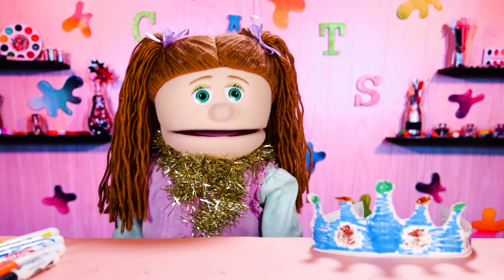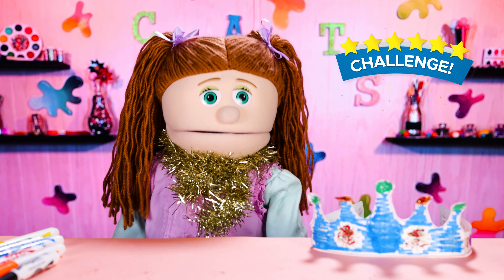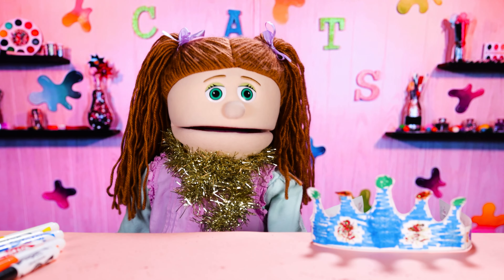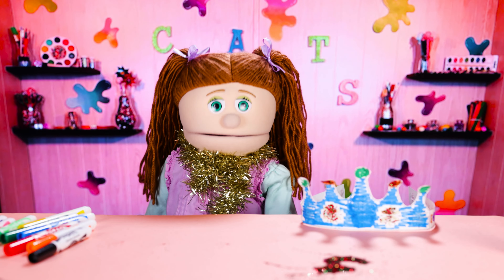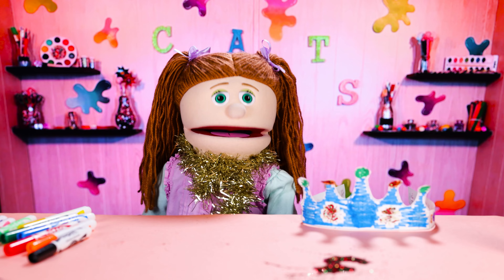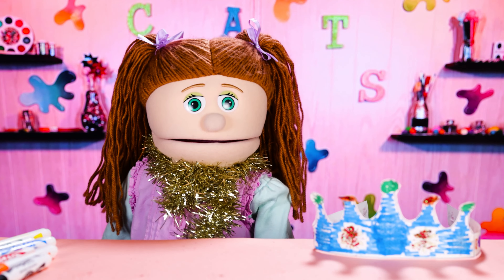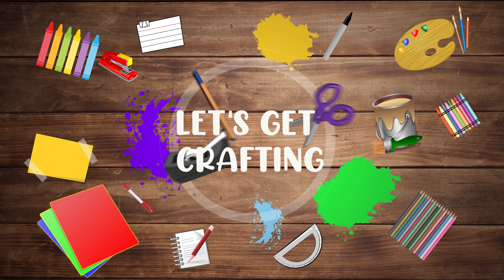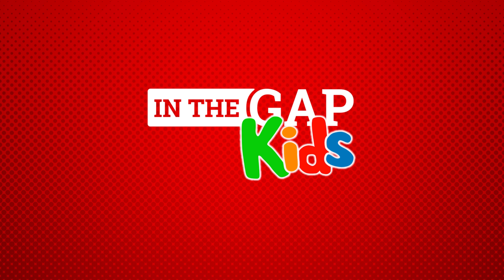After you give your crown to the person you made it for, I have a challenge for you. For the next day, look for as many ways as you can to help that person. It doesn't have to be something really big. I picked JD, so one thing I'm going to do is wash the dishes for him tonight, because I know he really doesn't like to do that. So how can you serve the people in your life and love them like Jesus loves you? Hey, JD! I have something for you!